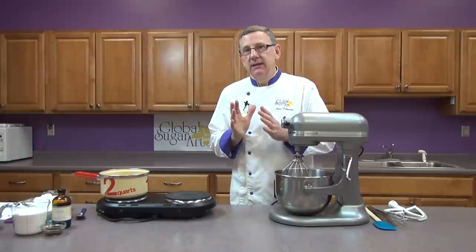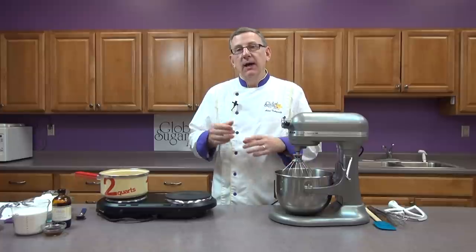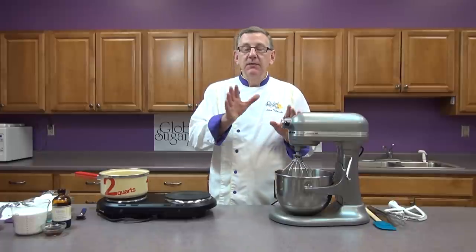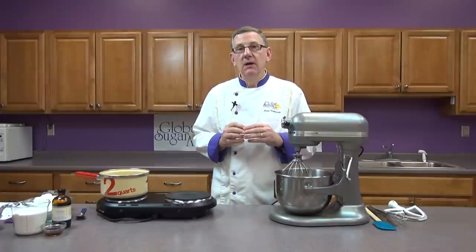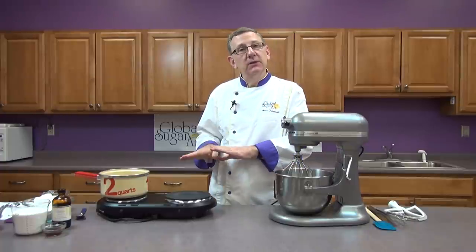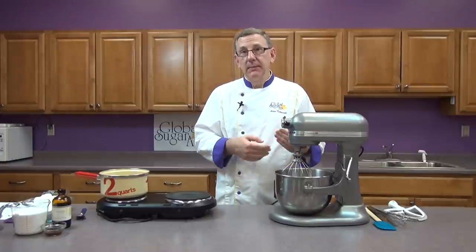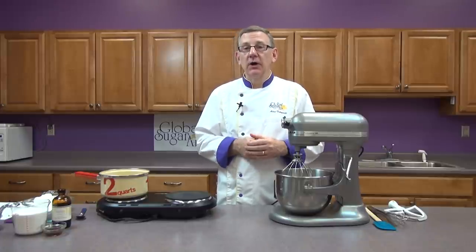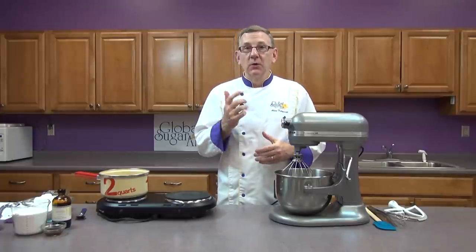Basically, an Italian buttercream is a meringue made with egg whites and sugar. You heat sugar and water to a soft candy stage — 240 degrees — then pour that into the egg whites so you have a cooked meringue, then add butter. A Swiss meringue you start with fresh egg whites and sugar, heat them to 140 or 160 degrees, then whip it and fold or whip in the butter. We're using a modified recipe today that's a lot easier and you can use both fresh egg whites or powdered egg whites. So let's get started.